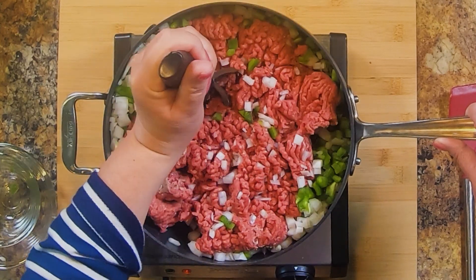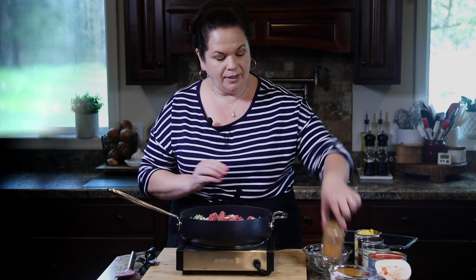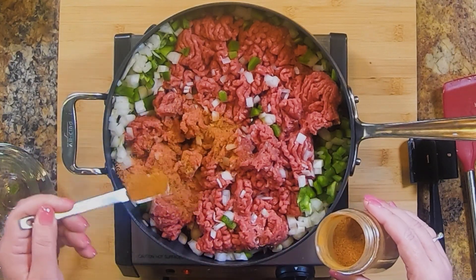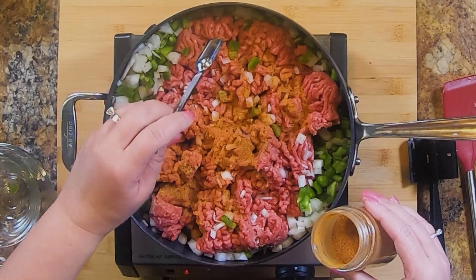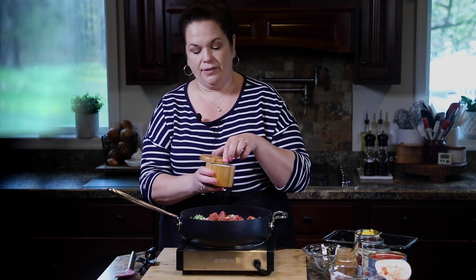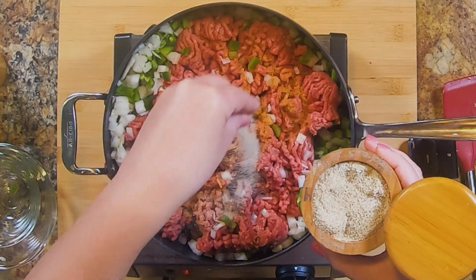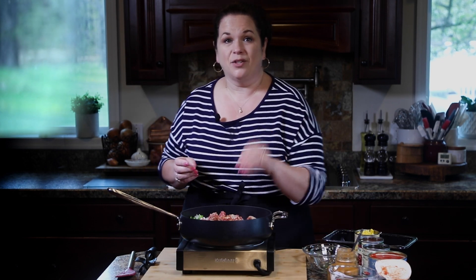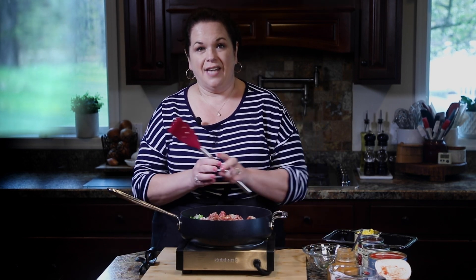While the beef is cooking, I'm going to add some taco seasoning. I use my own custom blend, but you can use a package blend — whatever you have is perfectly fine. My blend doesn't have any salt in it, so I'm also adding some all-purpose seasoning blend to season the meat. If you're using a packaged taco seasoning, chances are it has sodium in it, so you wouldn't need to add salt then.